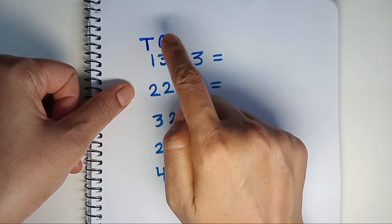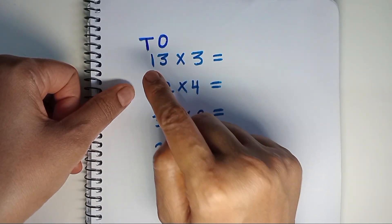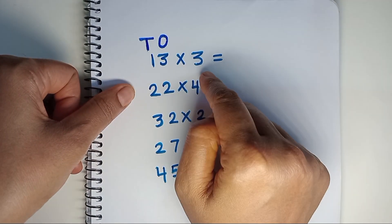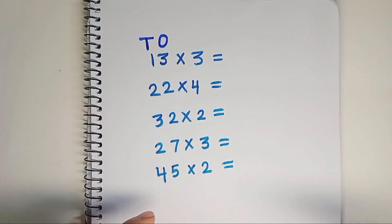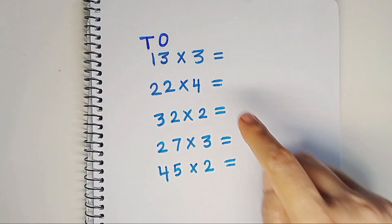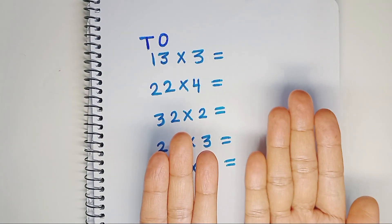3 is on the 1's place and 1 is on the 10's place. We will start by multiplying 1 with 3 and place the product in our left hand, as the left hand represents the 10's place and the right hand represents the 1's place. 3 times 1 is 3, and 3 times 3 is 9.